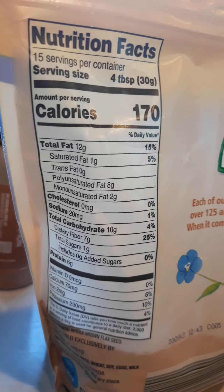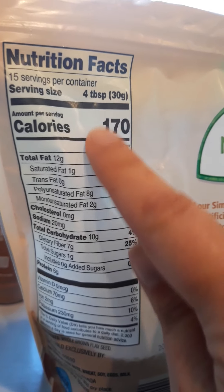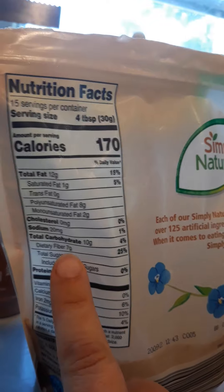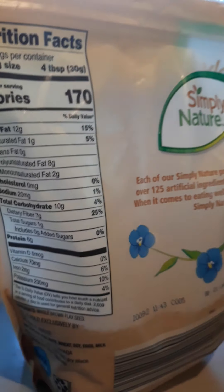First I have some flax seeds, and you can see here that four tablespoons of flax seeds has — look at all that fiber — seven grams of fiber and six grams of protein. I also like to add chia seeds.